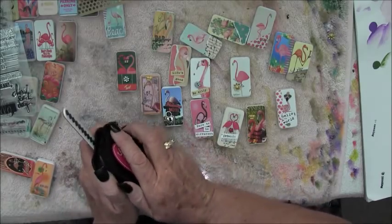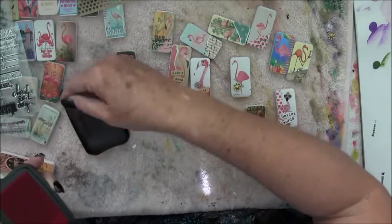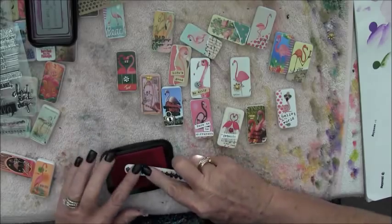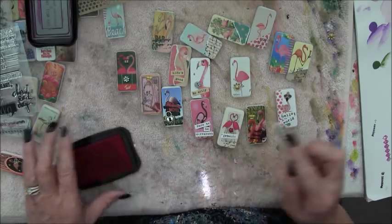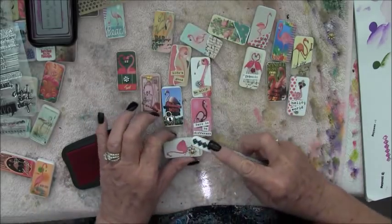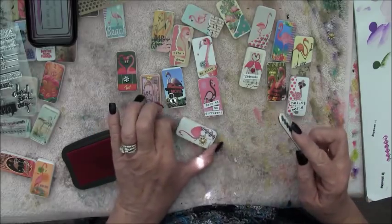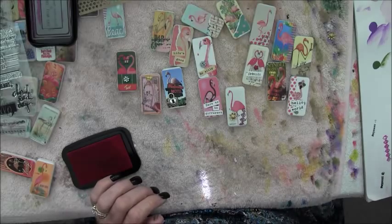Fuchsia pink - pretty! I think I will put it on here. It's kind of purple - it came out a little purple. I wanted pink. Let's see where else we can put this.